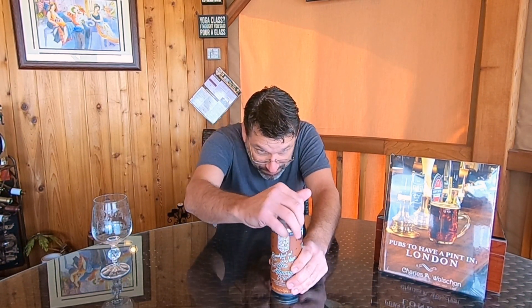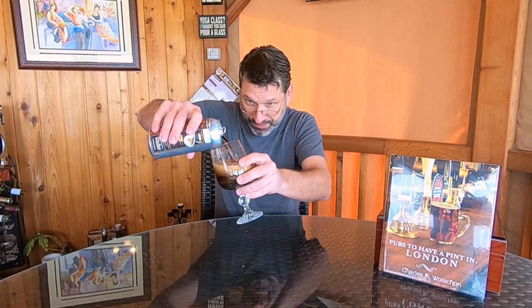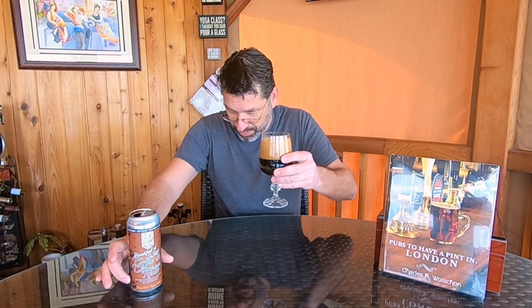Without further ado, let's crack open the Breakfast at Wiley's. We're getting a little foam — foam's flinging all over the place, a lot of foam. That should do it. Nice little pour. Yeah, that's a dark one — dark, dark, dark. We have about a two-and-a-half finger veil of a cocoa khaki-colored head, but the foam is dissipating really quickly on this one.